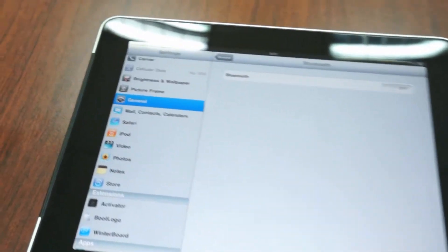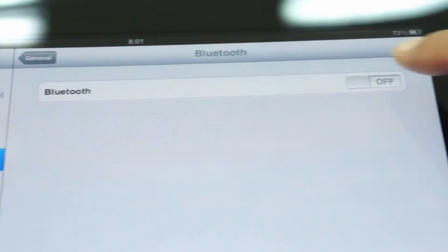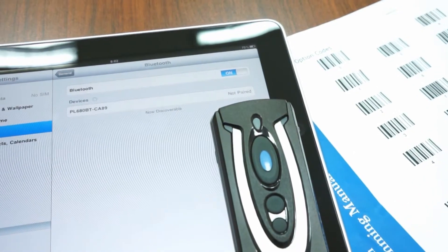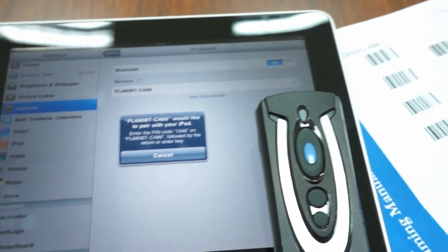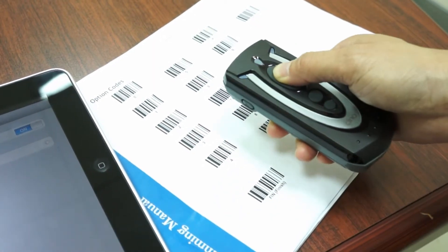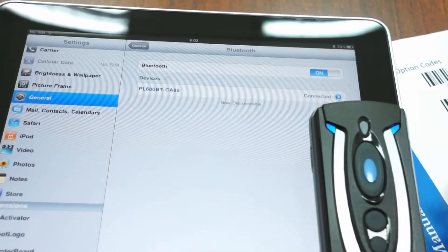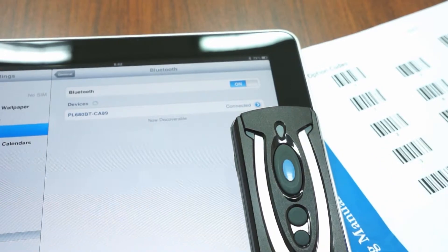Turn on iPad's Bluetooth by tapping on Settings, then select General. Turn on Bluetooth to search for Bluetooth devices. When the iPad discovers the scanner, tap on the scanner shown on iPad to make the pairing. You will see a prompt message asking you to enter the PIN code. Please enter the requested PIN code by scanning the numeric option codes and then confirm. Once you hear four ascending beeps, it means the scanner is paired with iPad. You will see the link indicators blink blue one time per 2.5 seconds.